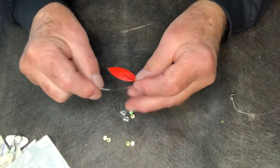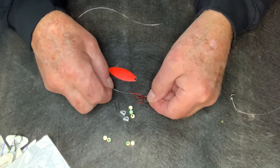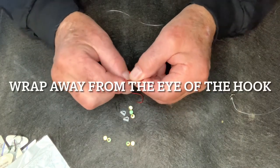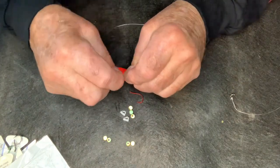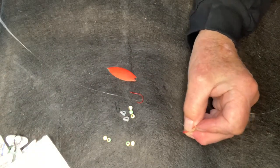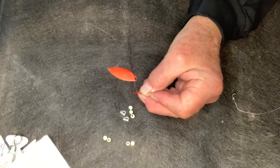The first thing I do when I tie a worm harness is tie the back hook. These are two different sizes — this one is a number two and this is a number one. I always use the smaller hook in the back for a trailer, and it seems to work best for me. I'm going to wrap around eight times. I'm using a different color line than I normally use for my worm harnesses, but for demonstration purposes we'll go ahead and show you.